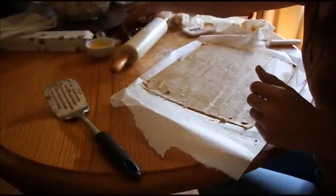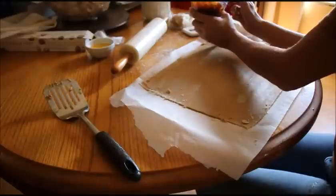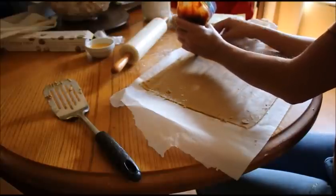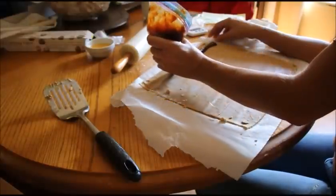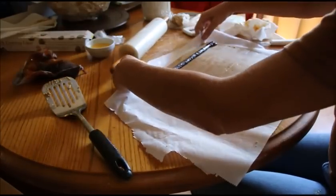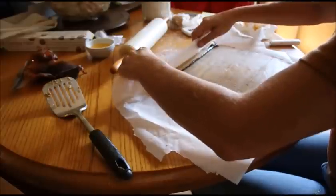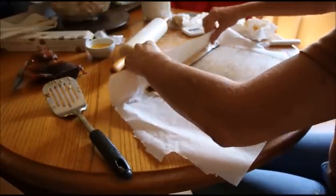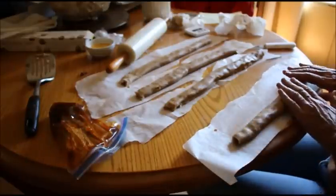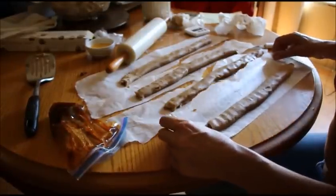You take your filling that you cooked in the crock pot and put it in a Ziploc bag, and you want to cut the tip — not really huge. You want to start at one end and just put some on. Don't put too much because it is going to spread. Take your parchment, fold it over, kind of roll it, get that unstuck, and then roll it again. These would be a nice special thing to do for Christmas or a birthday or just to say I love you.